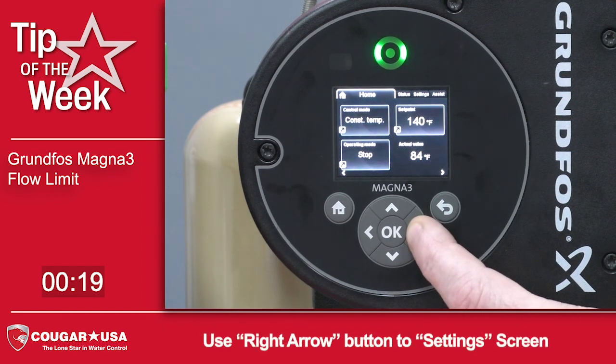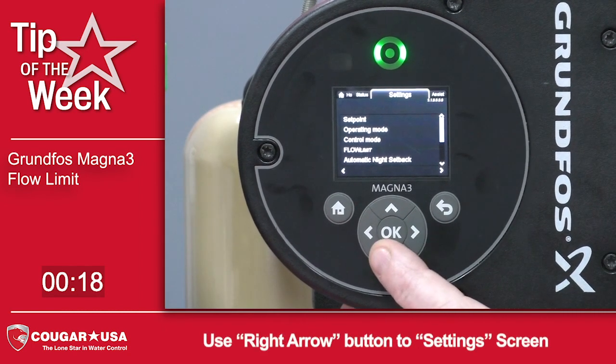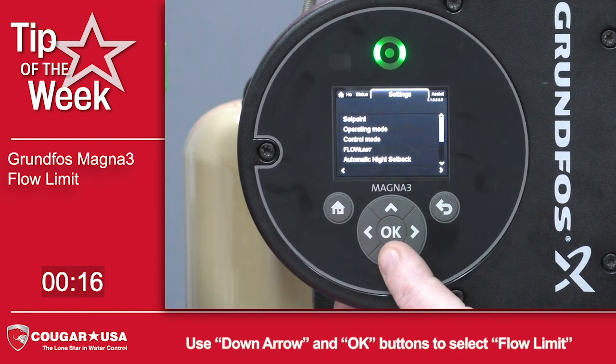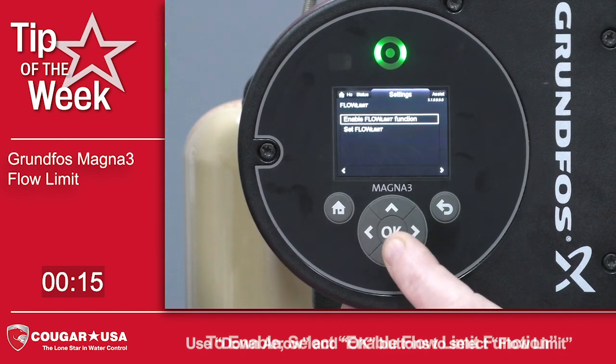From the home screen, we'll arrow over to settings, then arrow down and select flow limit, and press ok.